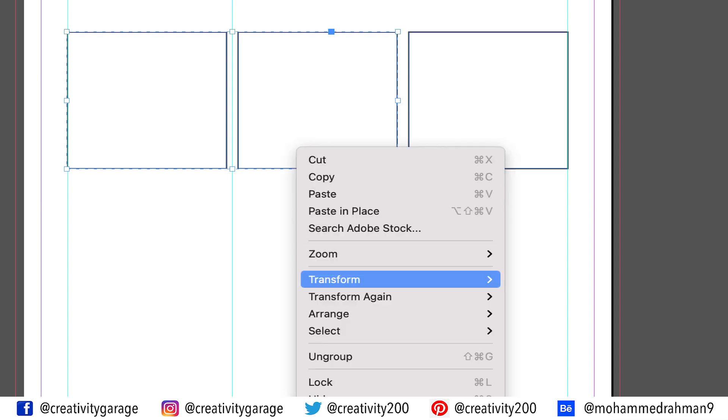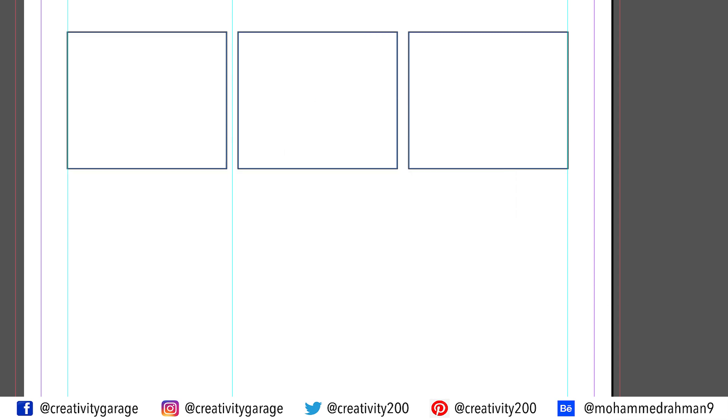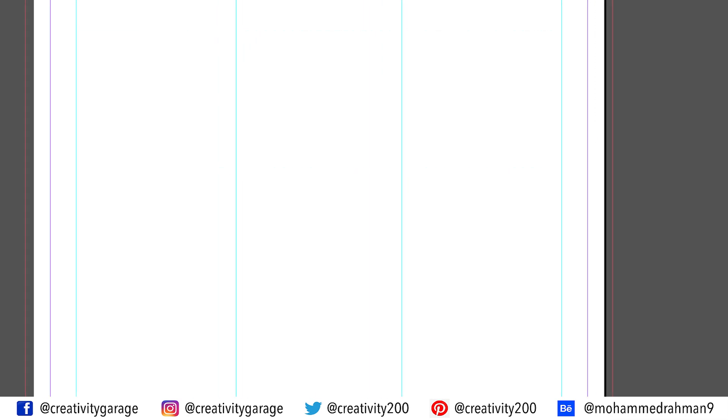Let's now right click and ungroup them. Next, let's select the rectangle on the right and the center one, then right click and group them. Drop a guide at the center point you've just established, and then delete all three rectangles as we don't need them anymore.